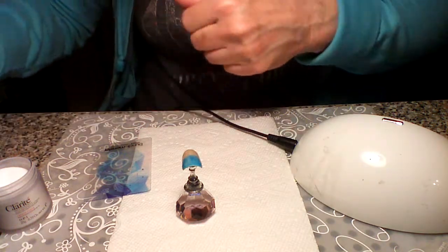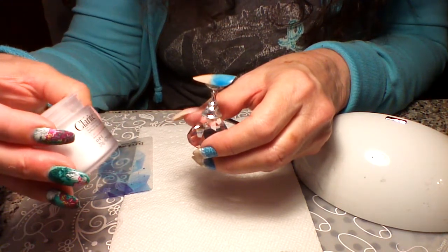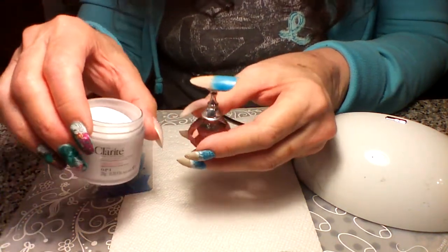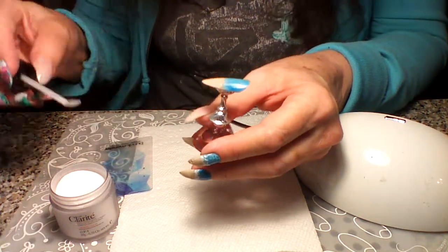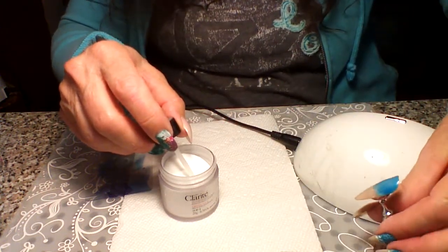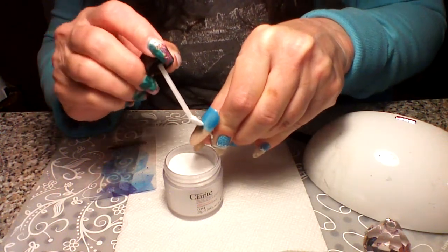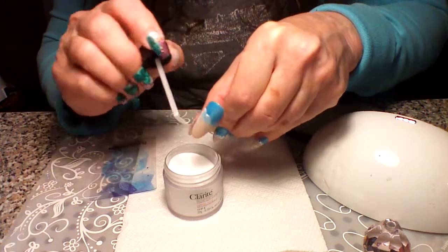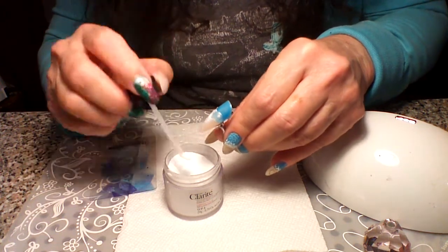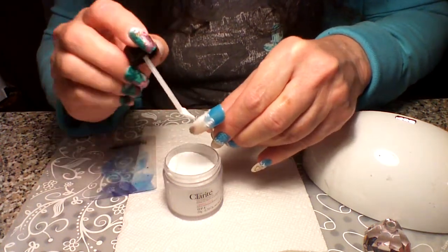We're going to leave this wet and do our sand. How I do my sand: you could probably use a dipping powder, but this is crystal clear by Clarite, which is acrylic powder — it needs to be clear, whatever you use. I'm going to use this little scooper thing. I'm going to overlap my line just a little bit and just pour this over it until I get it covered really well so that it stays and is absorbed fairly well into that wet gel polish.